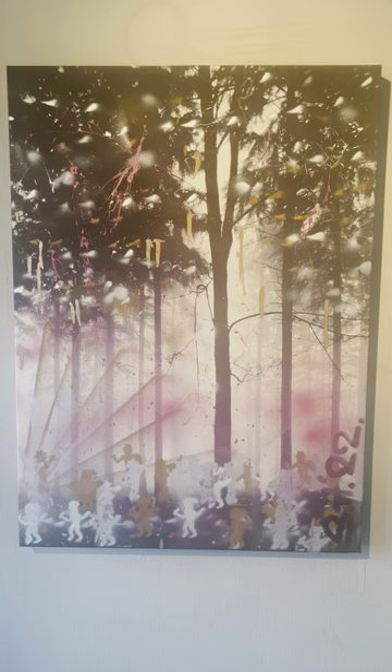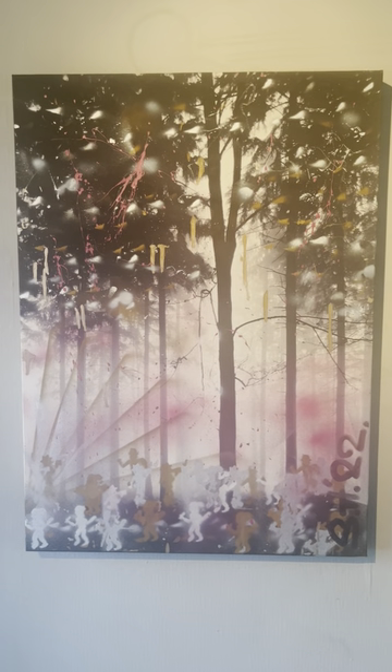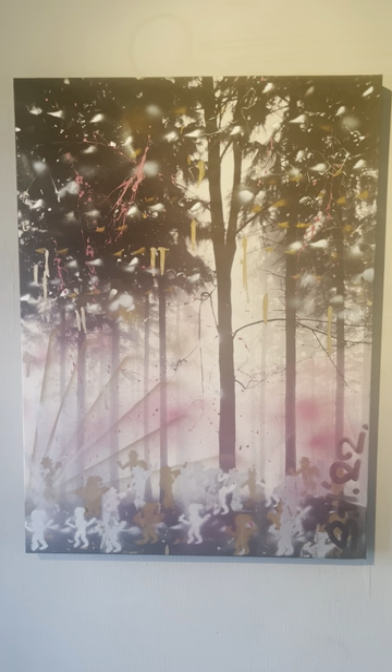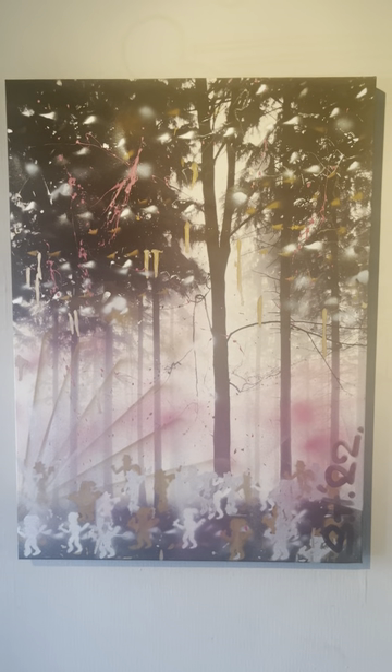Hi, this painting is called Ray was in the woods. I was given a bland old canvas of just some black and white trees. I was told that I could paint anything over it because the person didn't want the old print anymore.